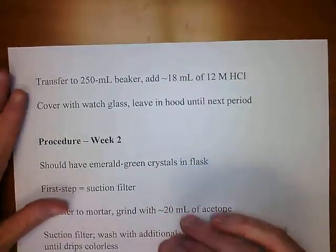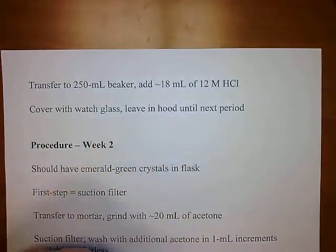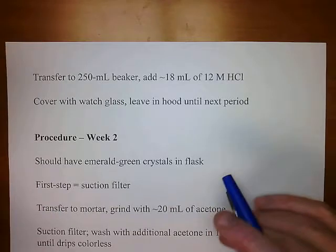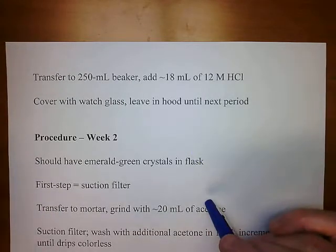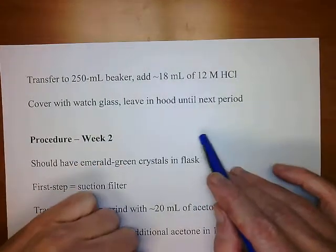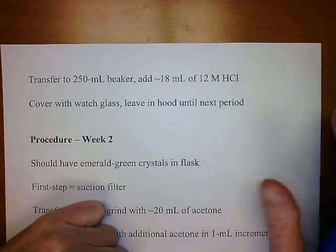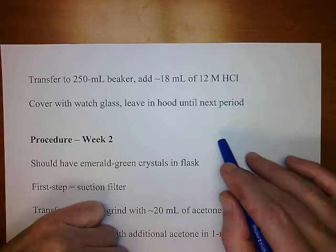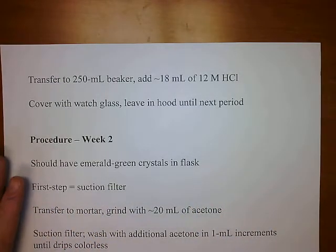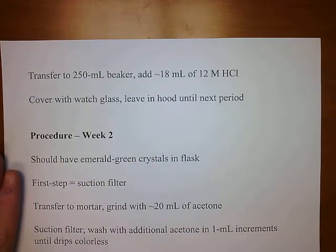At the end of your 90-minute period, after heating and drawing air through the solution, transfer it to a 50 mil beaker and add 18 mils of 12-molar hydrochloric acid. Cover it with a watch glass and leave it in one of the main hoods until the next period. We're doing this to give the solution time to evaporate — the reaction has already happened. By doing it slowly over a week, you'll also get bigger crystals than if you simply heated the solution down to a minimal volume.